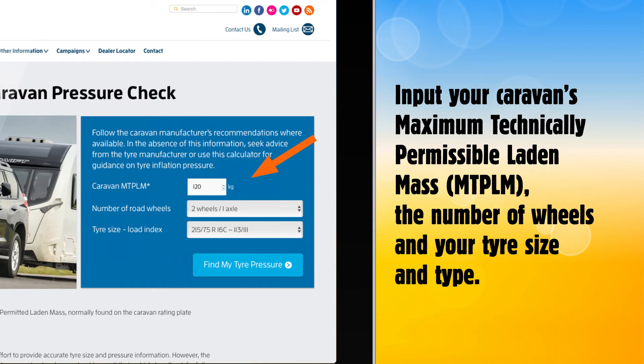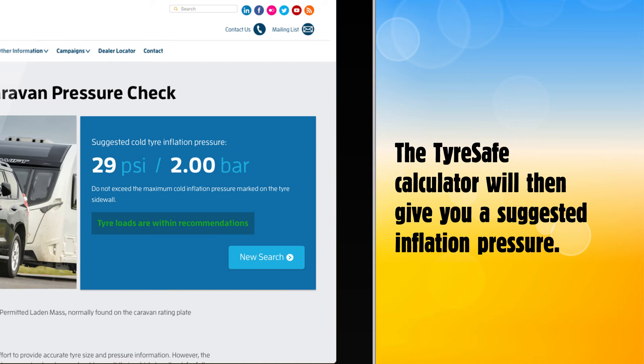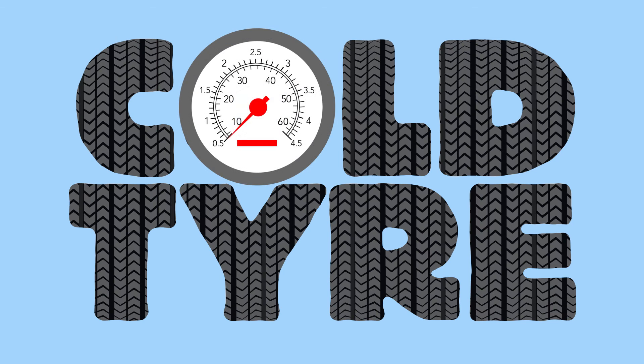Input your caravan's maximum technically permissible laden mass, MTPLM, the number of wheels and your tyre size and type. The TyreSafe calculator will then give you a suggested inflation pressure. You should adjust your tyre's pressures when they're cold and use an accurate gauge to ensure they're inflated properly.